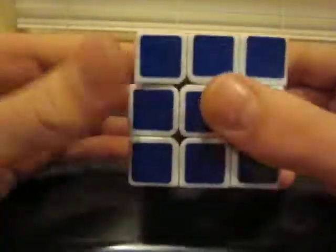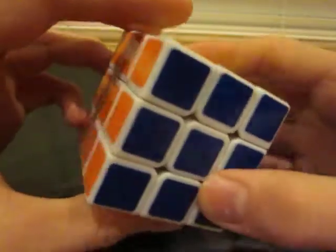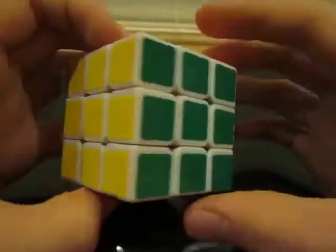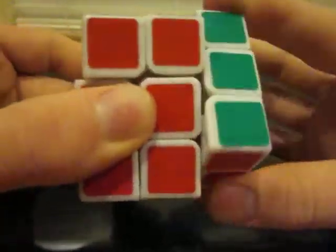Now we've solved the cube — congratulations! If you haven't, try to retrace your steps. If you accidentally messed up, don't worry — you can start over. I mean, you got this far once, you can do it again, right?